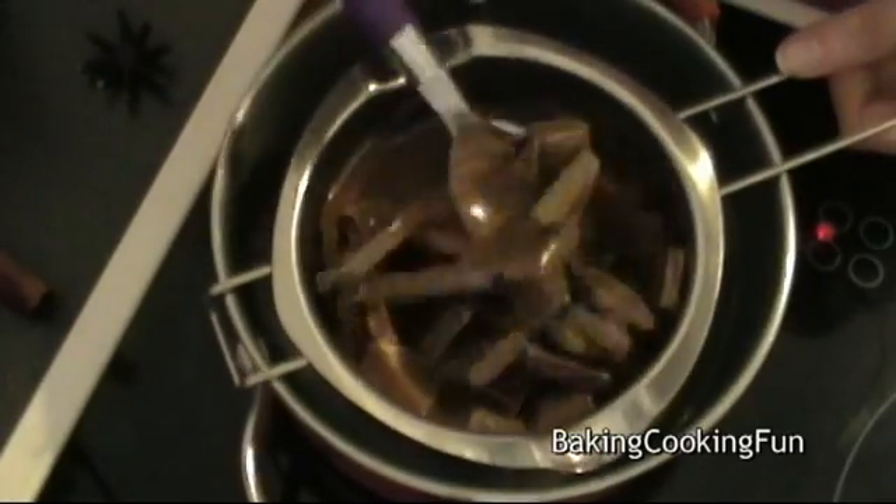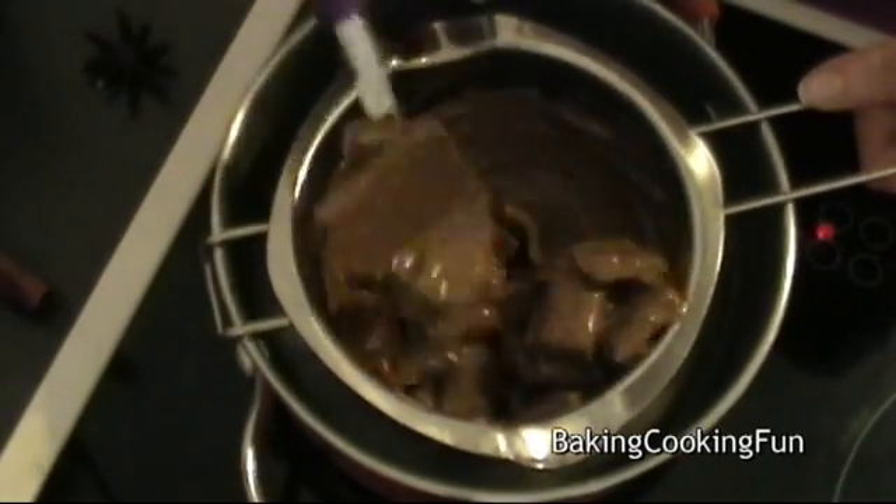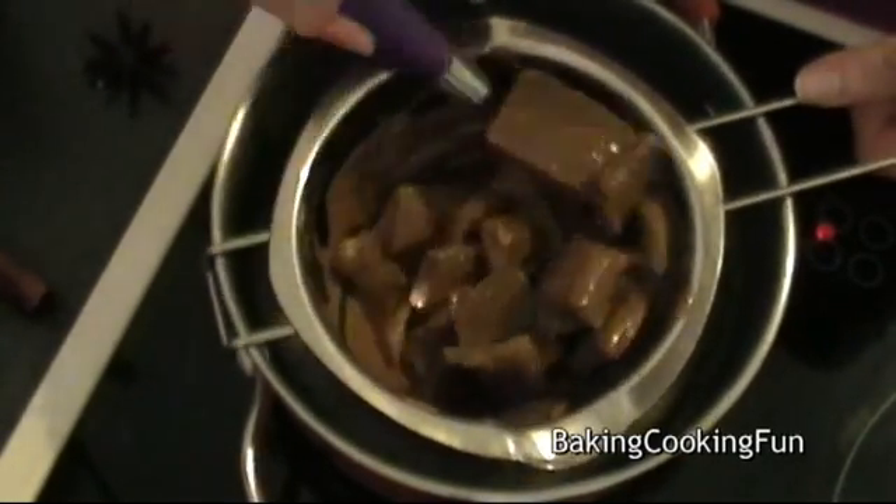You want to do that above some hot water, and you want to make sure that none of the water gets into your chocolate while you mix and stir, because that will completely destroy the texture.